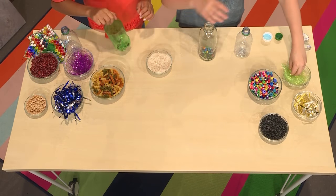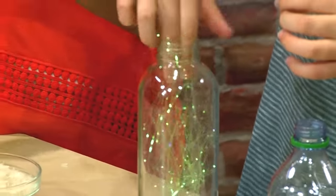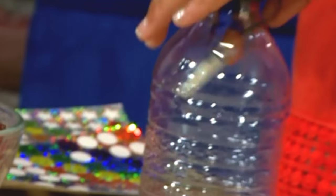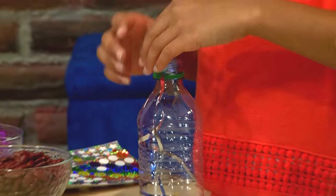What I'm going to do is put some of this nice, pretty tinsel in the inside of my bottle. Do you think the tinsel will change the sound? Maybe. I'm going to add some blue and silver ribbon.